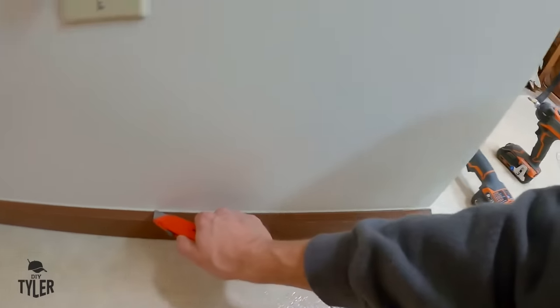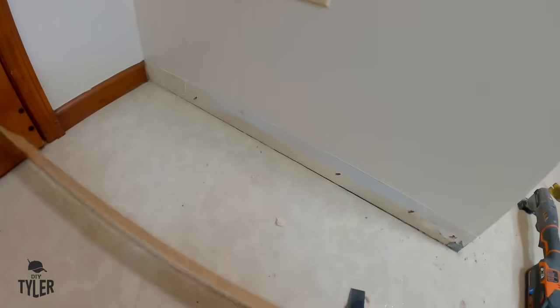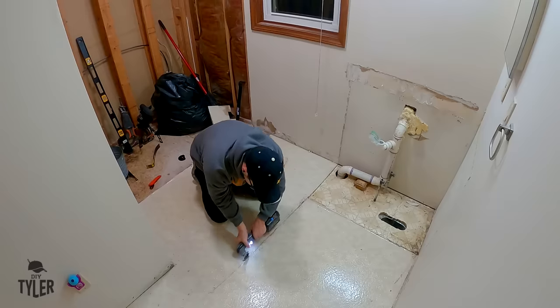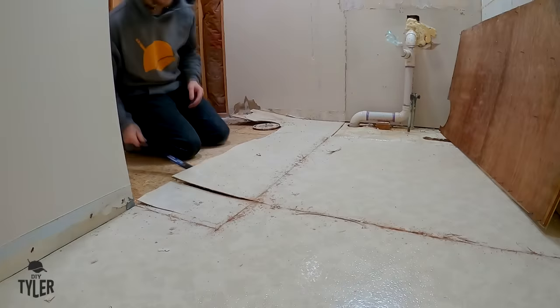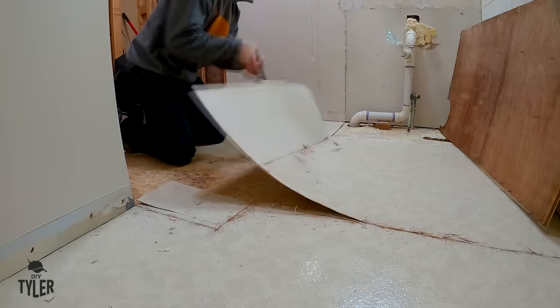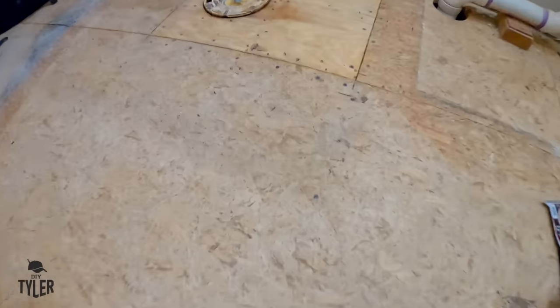After some legwork and some easy steps, if you have to demo anything beforehand, the first steps will be to get rid of that trim. Make sure you cut down into the trim and against the wall so you don't rip up any of the wallpaper. Then you want to tackle that old floor. In my case I was able to use an oscillating tool and a crowbar to rip up all of the one-sheet linoleum, which was attached to a thin quarter-inch sheet of plywood, so it came up fairly easily.